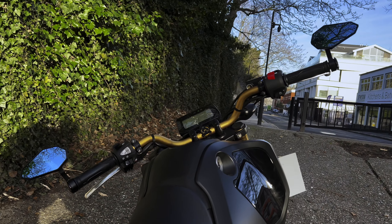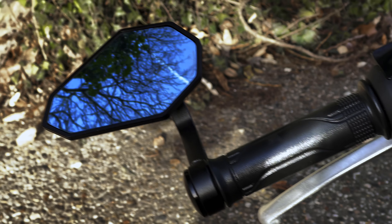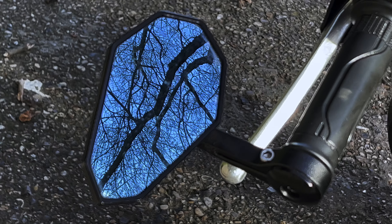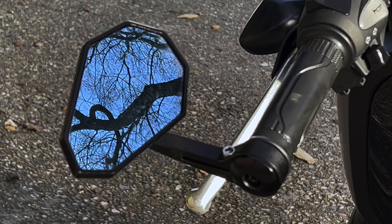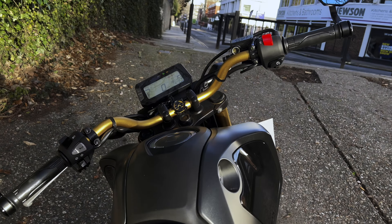The next thing was the wing mirrors — handlebar mirrors. The stock ones are terrible; you basically just see your shoulders and nothing behind you. So I found these ones on eBay for about 20 to 30 pounds. They have a blue tint so when there's a car behind you it's not blindingly bright. They do the job and they look okay, so I'll keep them.